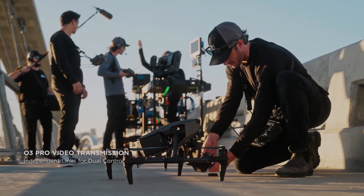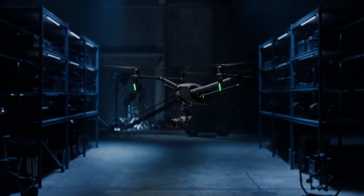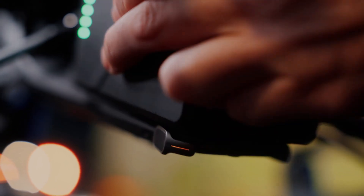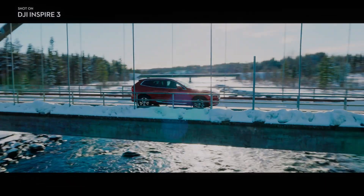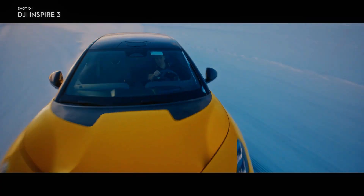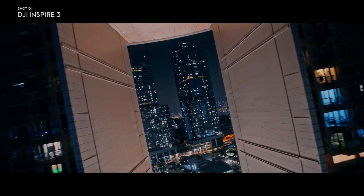The DJI Inspire 3 is a high performance drone that is popular among videographers and filmmakers due to its advanced features and dual operator mode capabilities. This drone has become a popular choice for professionals in the industry. In this video we will be taking a closer look at the DJI Inspire 3 with a particular focus on its dual operator mode and videography capabilities.